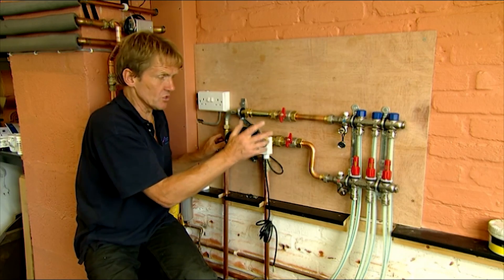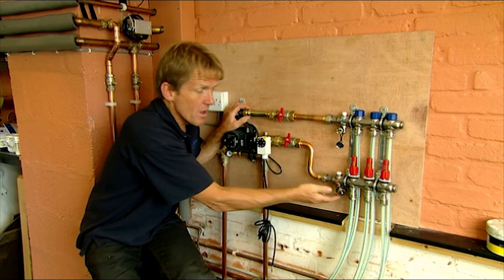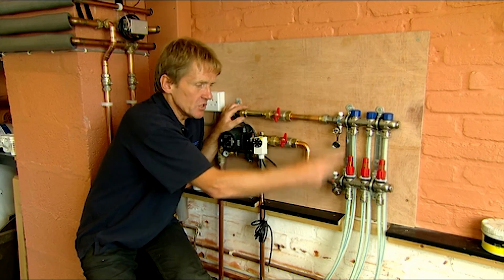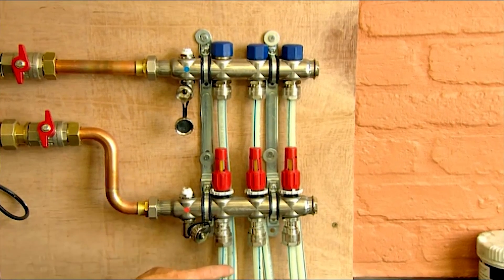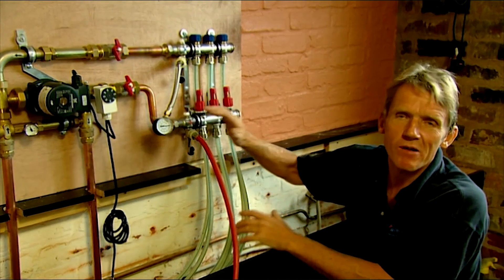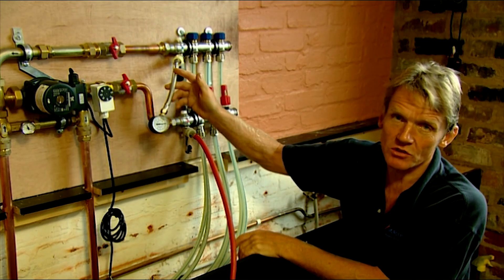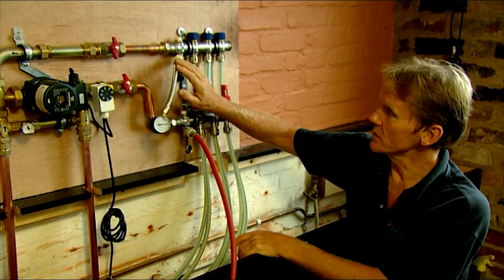We've got a couple of isolating valves here. We turn those off when we start because we're going to fill from our manifold with a hose and use mains pressure just to get the system going. We fill each circuit individually to make sure all the air is out of one circuit before moving on to the next, filling all three circuits like that. Once the system is filled and flushed with all air removed, we're ready for the pressure test — using a standard screw-on pressure gauge that we leave on the system for 48 hours, including while the screeding is going on.